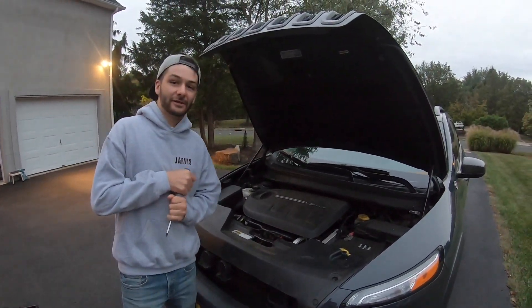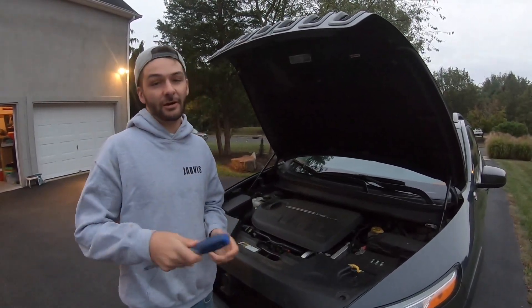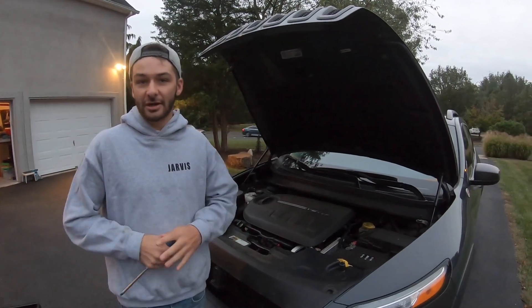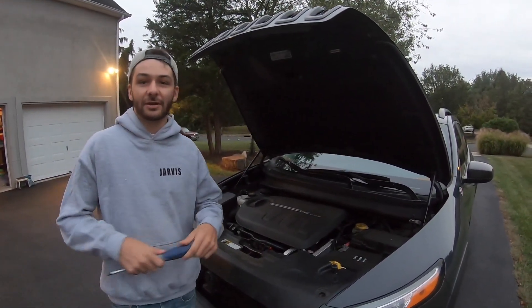What's going on everybody, Ratchet Wrenches is back for a video. Today we have the 2016 Jeep Cherokee Trailhawk version and we're going to be doing an oil change and the engine air filter change on it. If you guys are new to the channel, thank you for stopping by — we appreciate it.